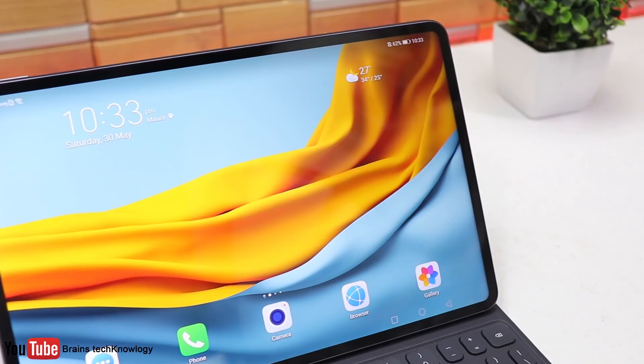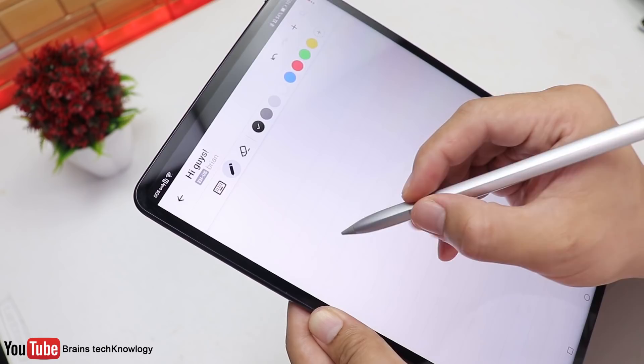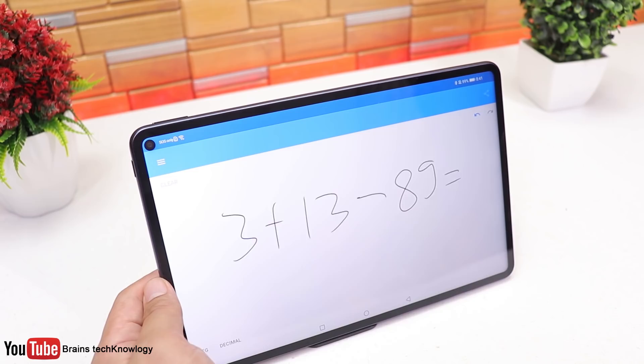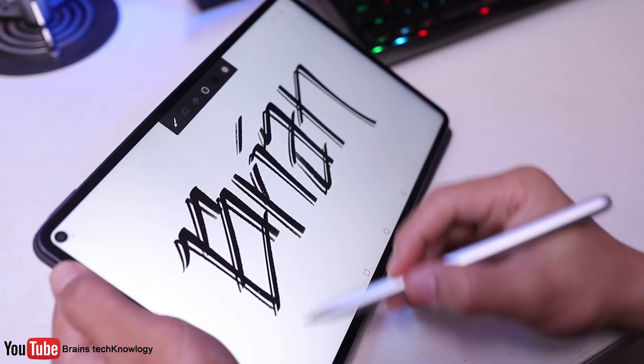Here's how you can charge and connect the M-Pen — just put it on the side and it will prompt for the connection and also display the battery stats. There is also a pre-installed app called Nebo where you can write words and it will automatically convert it to real text, so you can write without using your keyboard. Another cool pre-installed app is MyScript Calculator, where you can simply write math problems and it will automatically solve them. You can also do some calligraphy using the Painter app, and I really love the M-Pen because it works really well.